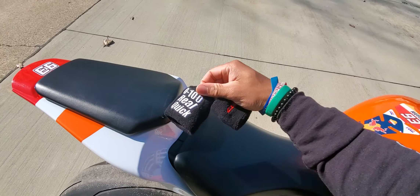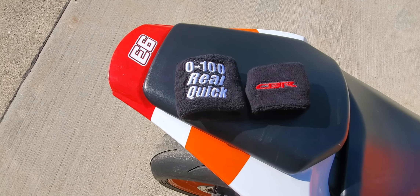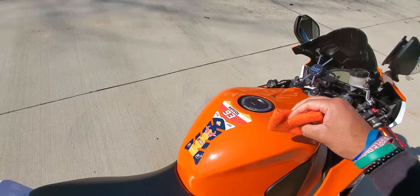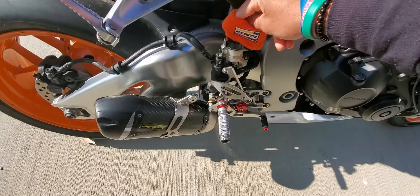So I had a zero to 100 real quick on CBR, but now we're going with the Repsol versions. Throw that on.